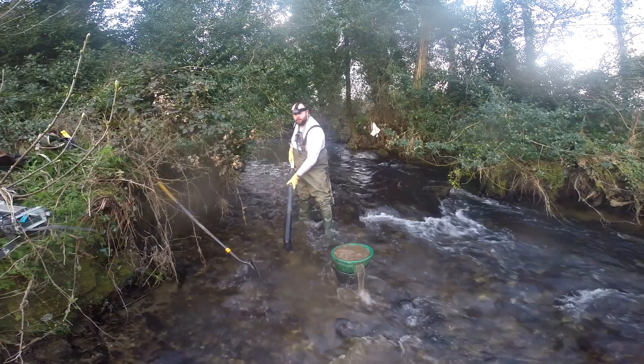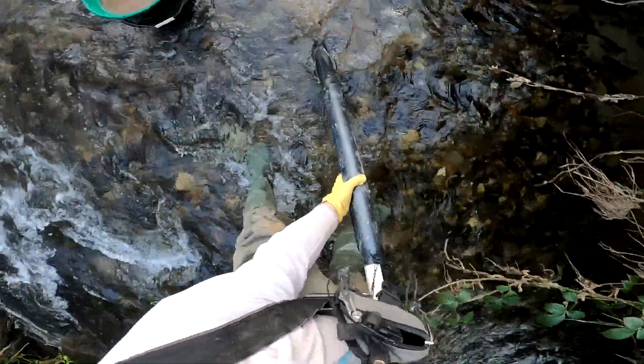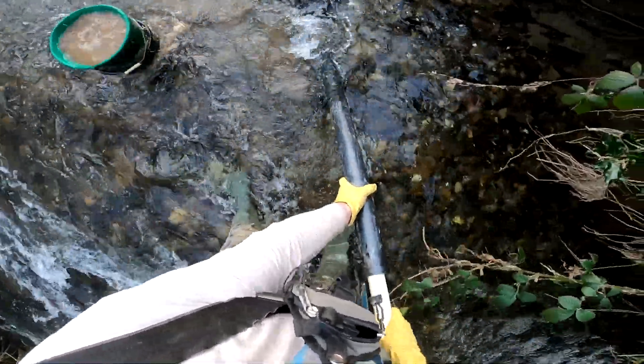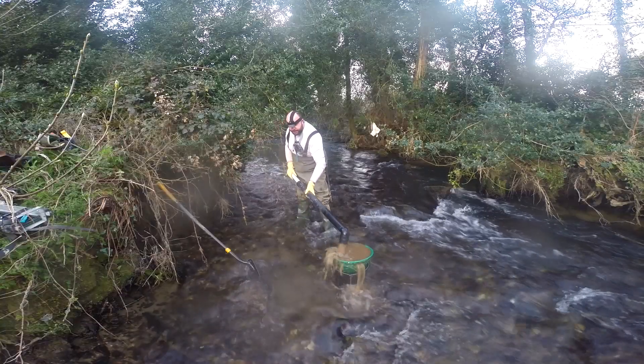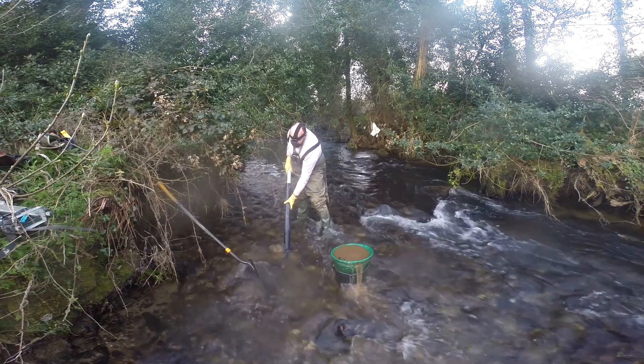That's some nice deep gravels there. You can see where the water's changing colour — this lovely murky, orange colour. That's exactly what you want. Even though I'm getting a good amount of gravel out of here, I'm not going to just work this one spot.